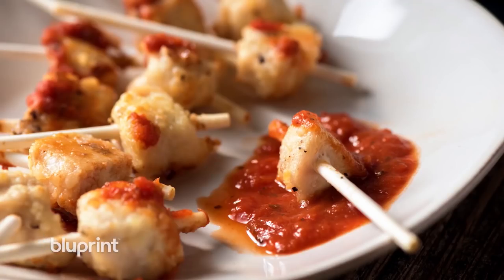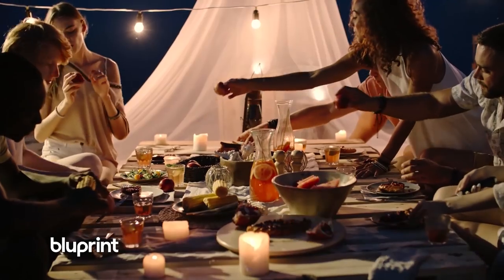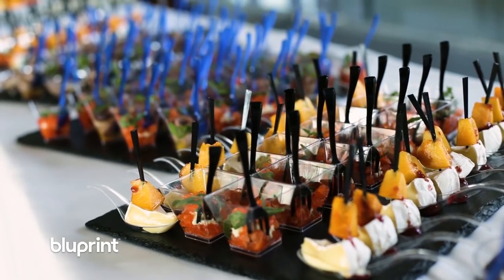Pop quiz! You know what the most important meal of the day is? It's definitely not breakfast. It's all about those appetizers, hors d'oeuvres, snacks. The appetizer is the food of life. Stick around — we've got some brilliant chefs sharing their favorite recipes that will make your cocktail parties pop and your taste buds explode.